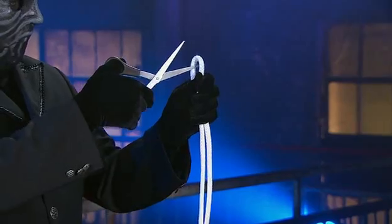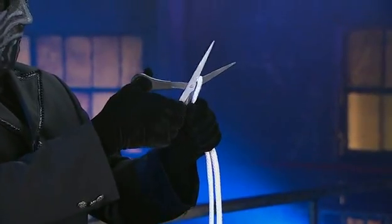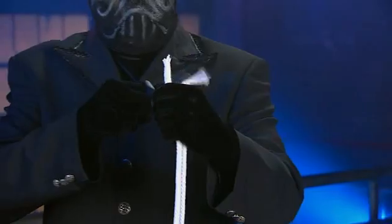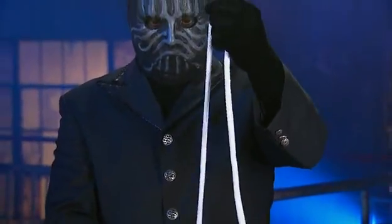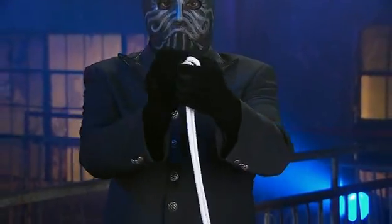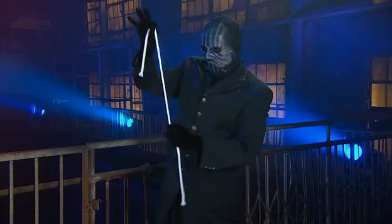Using the scissors, the Magician cuts through the center of the rope. There's no camera trick involved — that's definitely a cut piece of rope. He twists the cut ends, gives them a wave, and magically the rope is back in one piece.